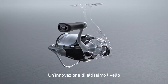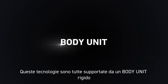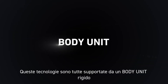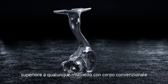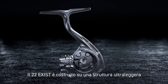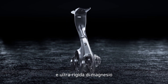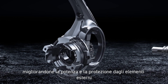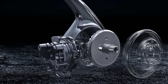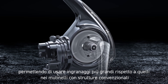Next level innovation is here. Airdrive Design consists of four elements all working together for maximum precision. These technologies are all supported by a rigid body unit. Our monocoque body design is extremely rigid, defying conventional reel structure and design. The 22 Exist is constructed with an ultra-light and ultra-rigid magnesium frame design. The magnesium body supports precise gear alignment while also increasing strength and protection from the elements, and allows us to maximize space by fitting a larger drive gear than standard reel frames.